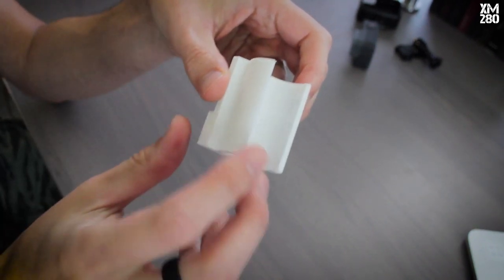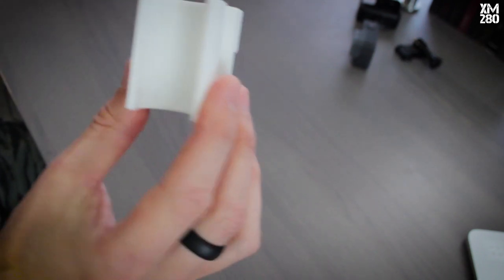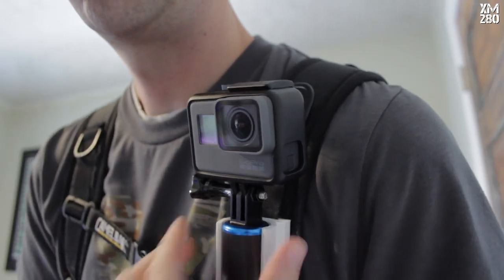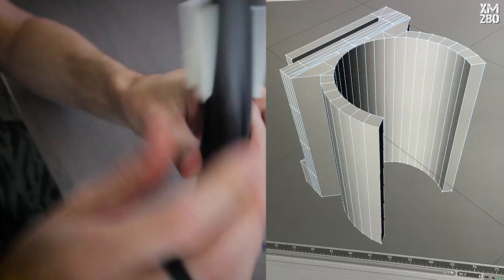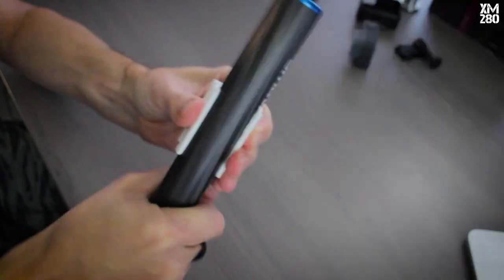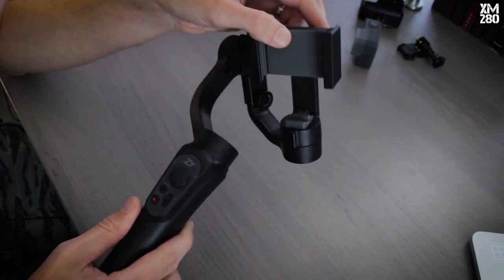Now we're getting a little fancier — this right here is a one-off 3D printed clip. I wanted a way to put my floaty stick into a clip that then mounted onto a strap on a backpack, and nothing like that existed in the market. So I decided to give it a try. With this setup you can keep your floaty stick available, rotate it back and forth, but if you need a handheld shot just pull it out and there you go.